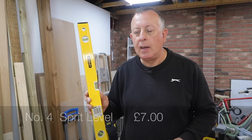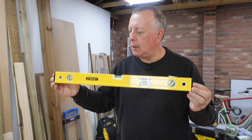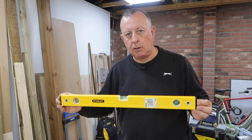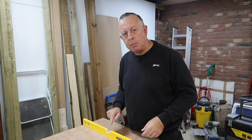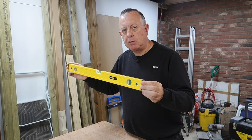At number four is the common spirit level. This is a 600 millimeter long spirit level — for the average DIYer, 600mm or two feet is all you really need. Nine times out of ten you'll be using it to put up pictures and paintings. Here's how to check a spirit level: put it on any surface, check where the bubble sits, then turn the level around and place it in the same position. The bubble should be in exactly the same position as before — if it's not, you have a problem.